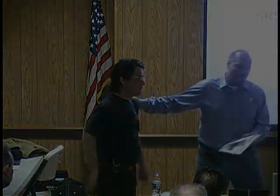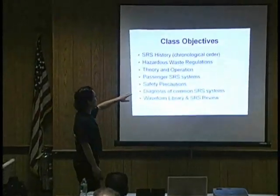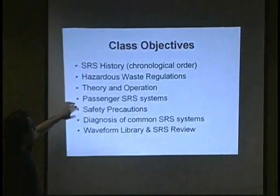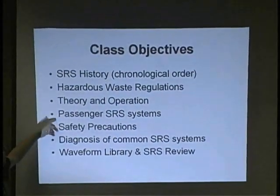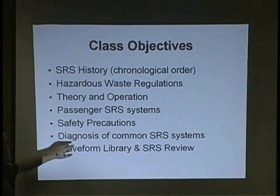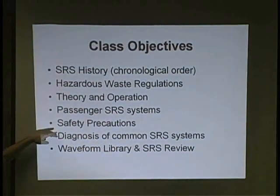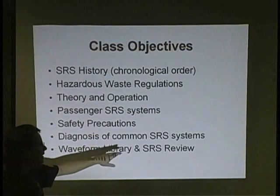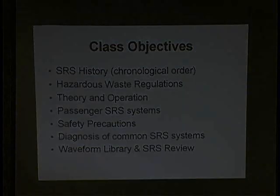You'll maybe need a translator. Anyway, Dave DeCossie. Thank you, Chief. As objectives, we're going to cover the history, hazardous waste regulations, theory and operation, passenger SRS system — which we could just cover in three and a half hours by itself — safety precautions, diagnosis of common SRS systems. I'm going to try to land into that. Waveform Library and SRS Review. I didn't write programming here because that's really part of the second class. So we'll take this as far as we can go.